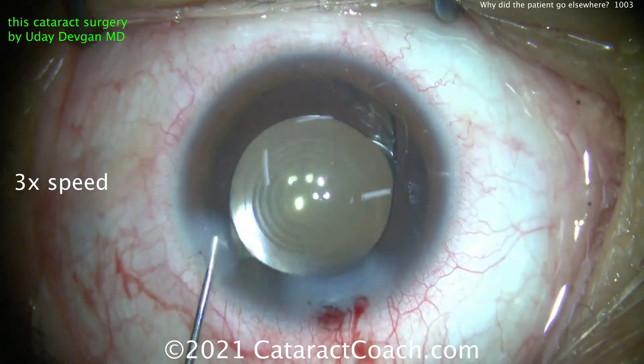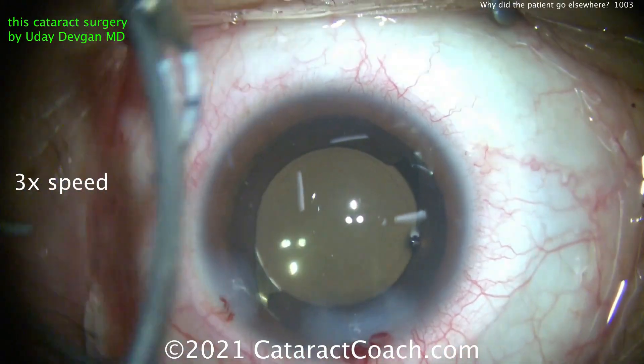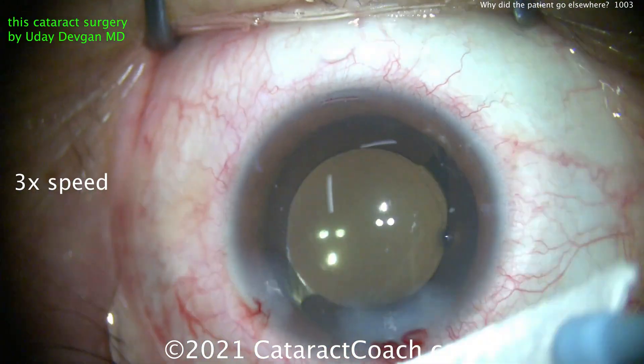A little triamcinolone silicone going inside the eye, a little antibiotic — moxifloxacin. There's a Weck-cel with some tetracaine. Here comes an opposite LRI. That looks perfect.